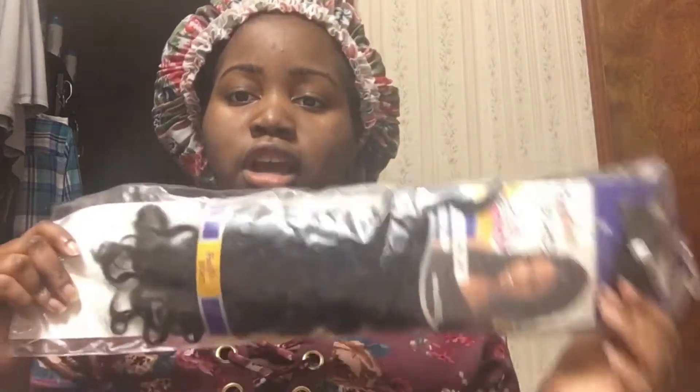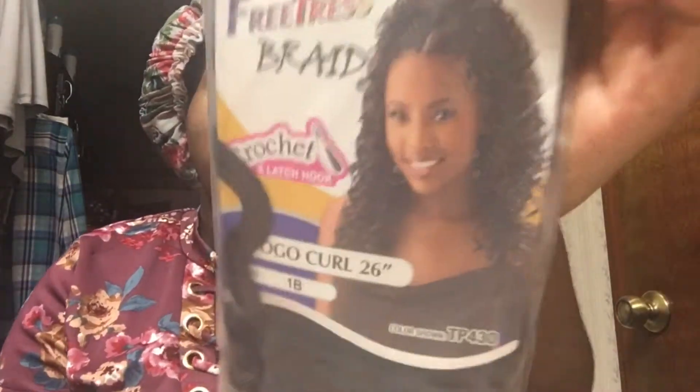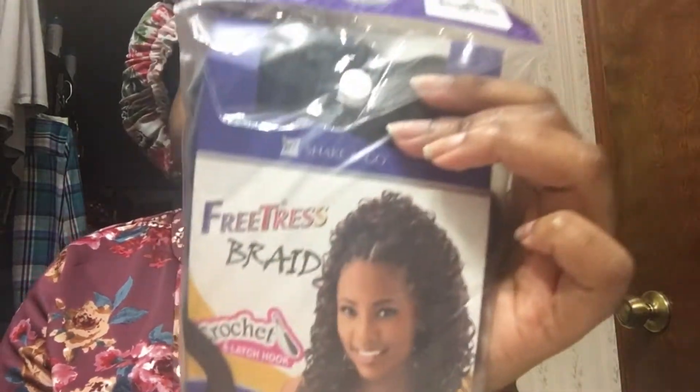Hi guys, welcome back to my channel. If you're new to my channel, go ahead and hit the subscribe button and hit that like button. I recently just put in some Freetress GoGo Curl, 26 inches, but it really isn't that long — it seems more like a 22 inch, similar to the Freetress Deep Choice.